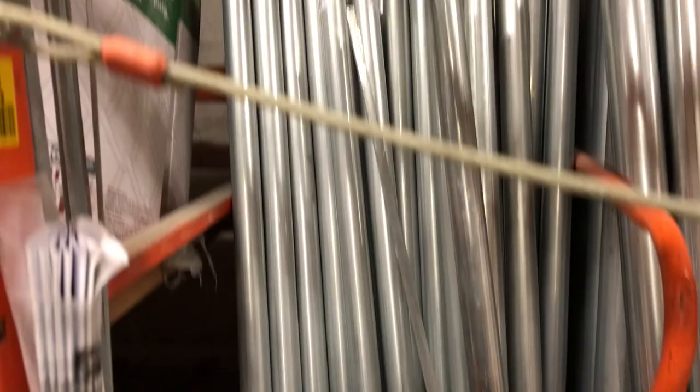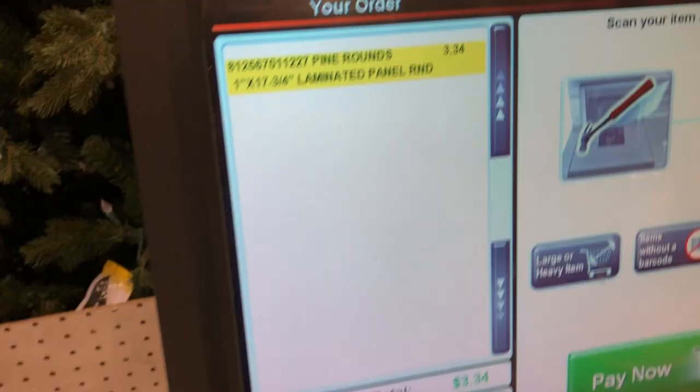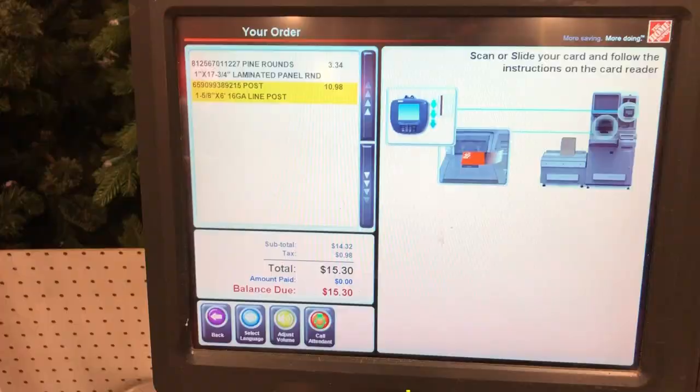This video is going to be how to make a Festivus pole for $15. Go to your local Home Depot. The cheapest one I found was around $11 — that was about six feet tall. Then in the wood section, there should be a circular round piece of wood. It said $6, but it actually ended up being three-something. For a grand total of $15.30, including tax.